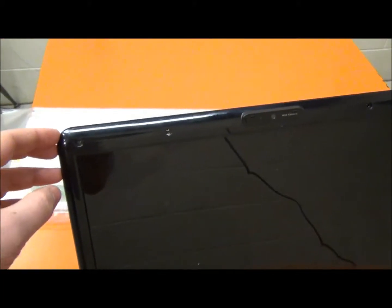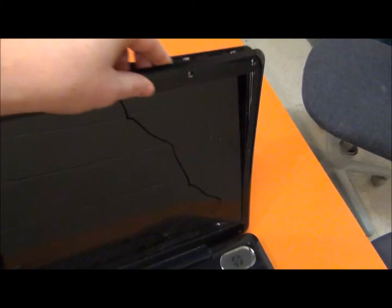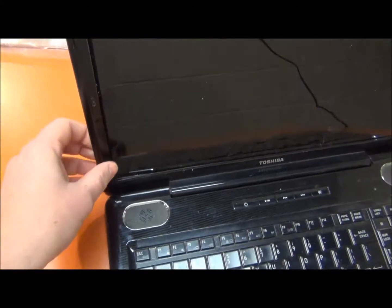I took all six screws out. Here are the rubber covers and there are the six screws. Now this whole piece here — the front bezel — will come off.